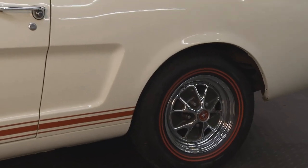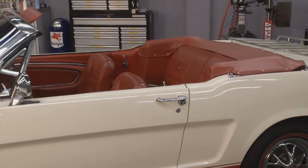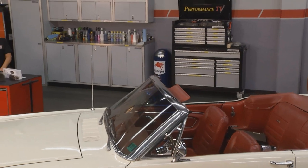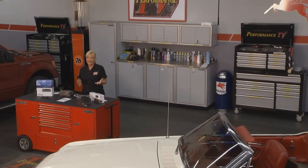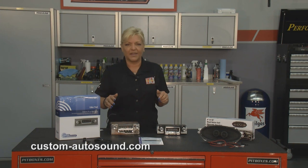Welcome to this week's Performance TV. Let's say you have a nice classic car like our 65 Mustang convertible that we have with us today, but you want to have much better sound and all of the great things that go along with the new technology. Well, you can have that with Custom Auto Sound and not have to worry about messing up your dash or the look of the inside of the car, because that's what Custom Auto Sound is all about.